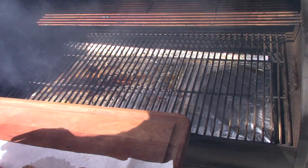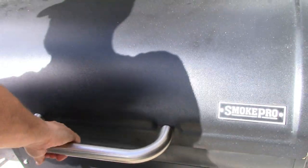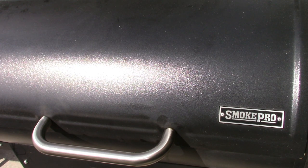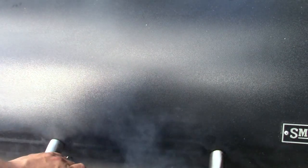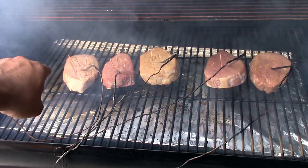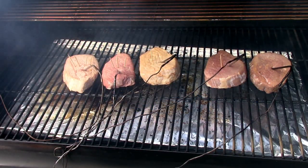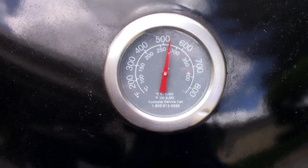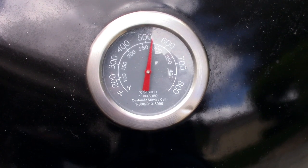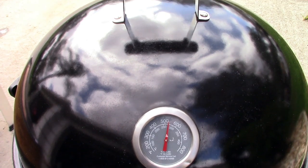We've got salt, powder, Coke, lemon, and papaya going on. I'm going to pull these around 100 degrees internal and then sear them off. About 20 minutes in, I swapped some around — put salt and powder on one side because it seemed hotter there. The temperature gauge is reading around 500 to 600 degrees with the lid closed, and that's with the lid on — if the lid was off it'd probably get even hotter. This thing is ready for the steaks.